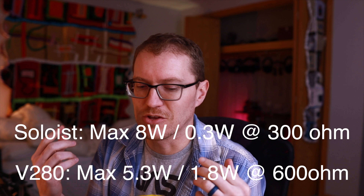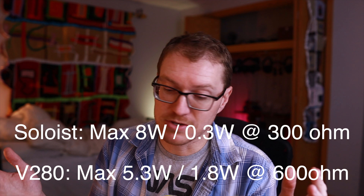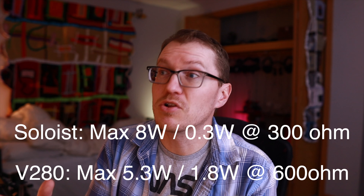They're both extremely powerful amplifiers. At its peak, the Violectric is around five or six watts, and I believe the Burson Soloist 3XP is about eight watts — I'd have to double-check that. So they both have tons of power and should drive anything you want. I had the pleasure of running lots of different headphones off these amps: Diana TC, LCD-5, Susvara, HE1000, and Focal Lex. They can drive anything, no problems there.